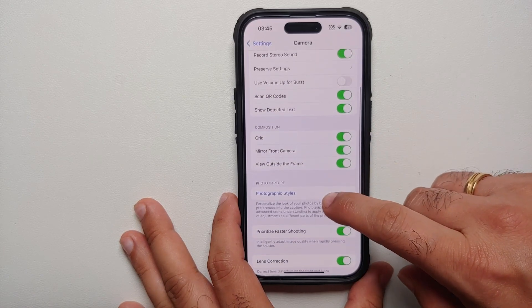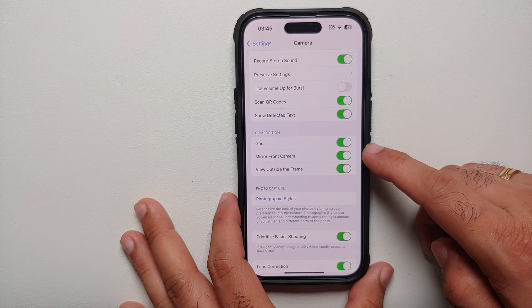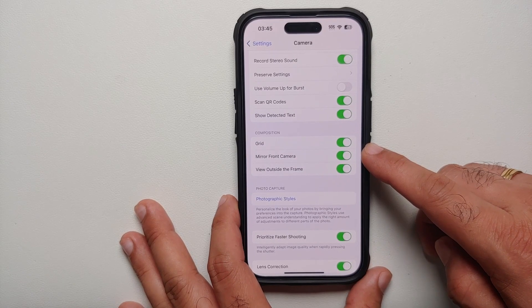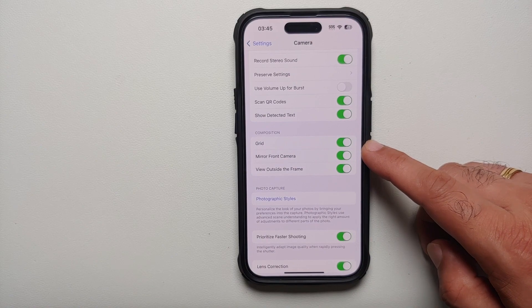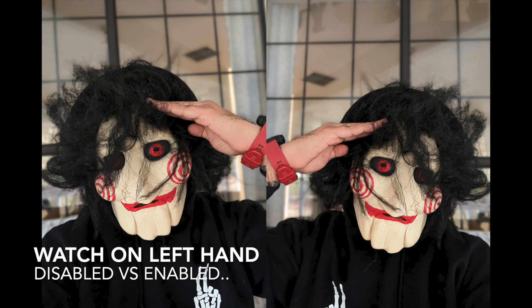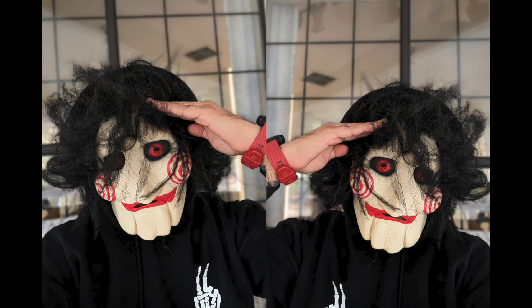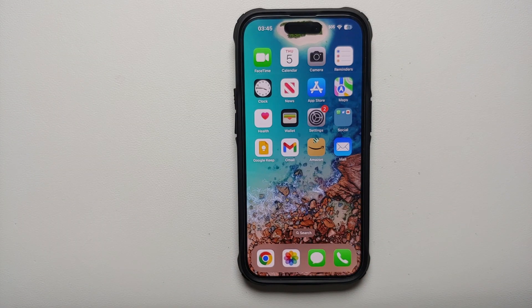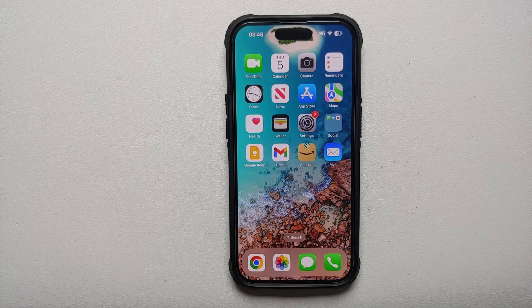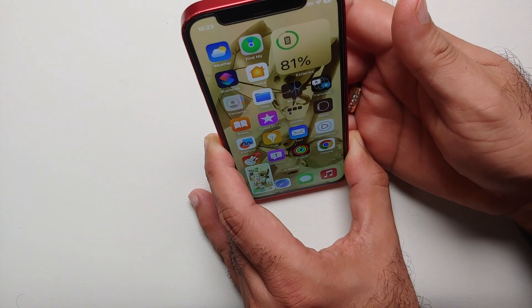The second hidden tip — while we are in the Camera settings, make sure you also enable the toggle for mirroring the front camera. Once you do this and take a picture, your left hand will appear as the left hand in your Photos app. With this toggle turned off, whenever you take a picture the left hand appears as the right hand and vice versa, which in my opinion is not how it should be.